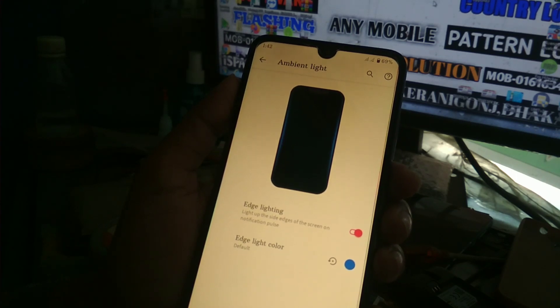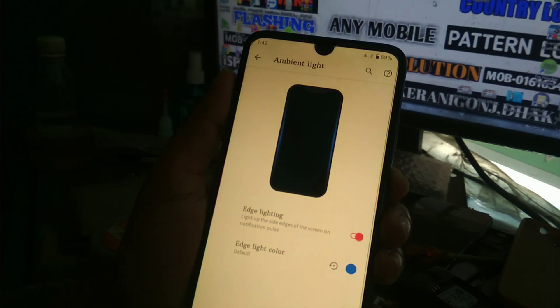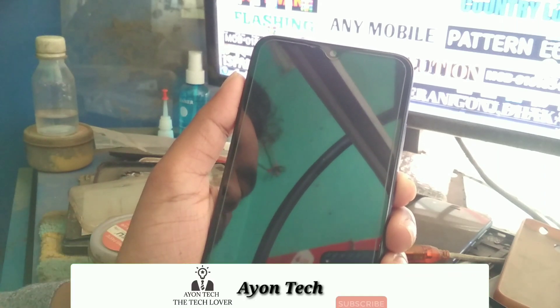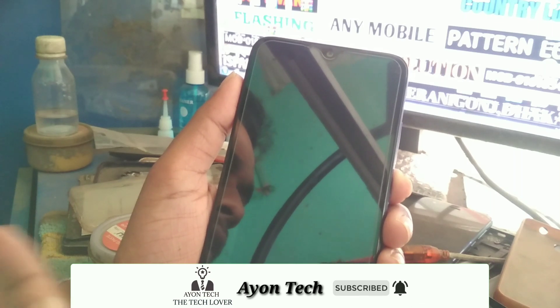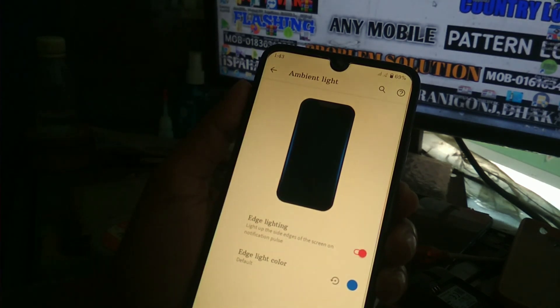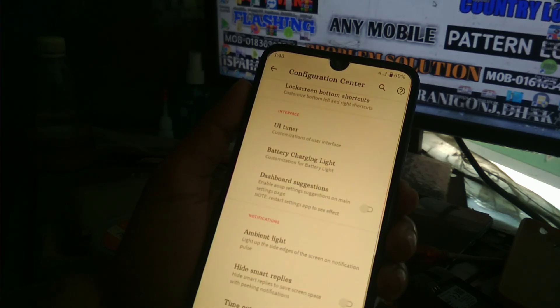You also get UI tuner, and here is the edge lighting — a new feature working perfectly. When your screen is off and a notification arrives — messages or any kind of notification — the edges of the screen will blink with a color. You can edit the edge color to whatever you want.